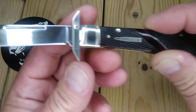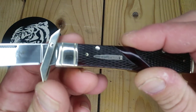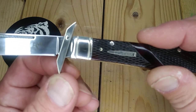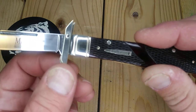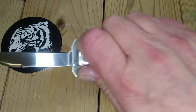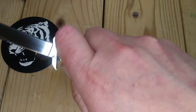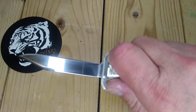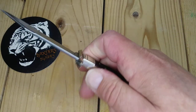Now it's got this swing guard here, which leaves a little bit more to be desired, but it works. My thumb's not going anywhere — it's keeping my hand from slipping up on the blade. I guess I could stab something to show you. It works.